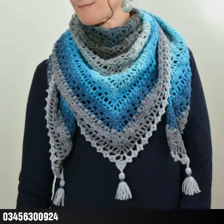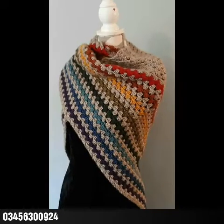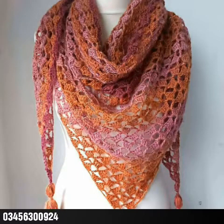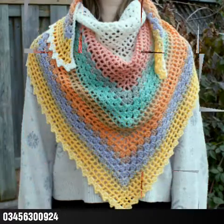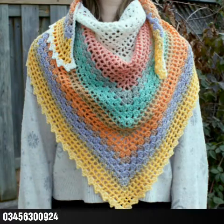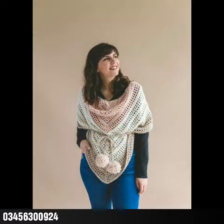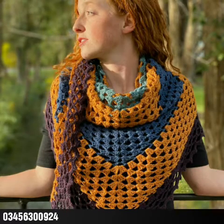Bismillahirrahmanirrahim. Assalamu alaikum friends, welcome to my channel Smart Hand Fashion. In today's video I'm going to share with you some crucial designing ideas of different types and different shapes. You can see very beautiful and retractable designing ideas in this video which are very stunning, and ladies and girls can use them in different sizes. Please see the video till the end and take a screenshot of the design you like the most.